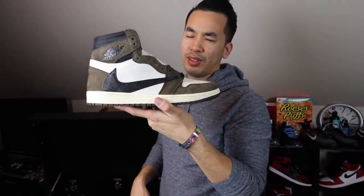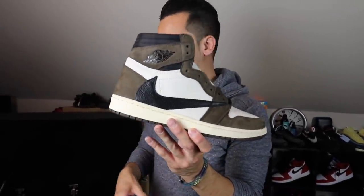Of course you guys got to see the Travis Scott 1s. You guys already know about these things. Yes, I took an L on these — thank goodness I took a W on the Sixes. Definitely had to get these things, and especially the price on these is going so crazy. Looking at my size — money size — going for like two racks, $1,900. Insane.